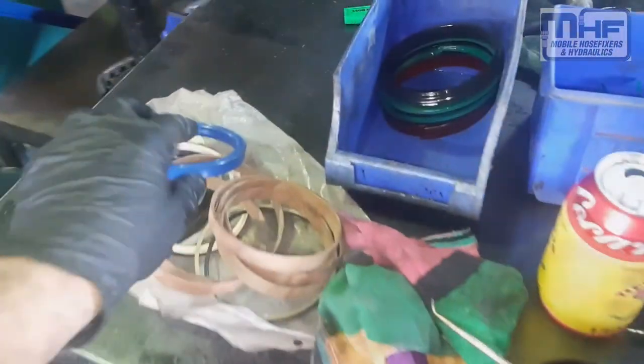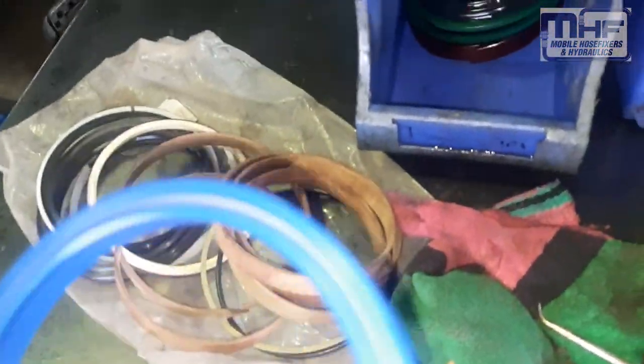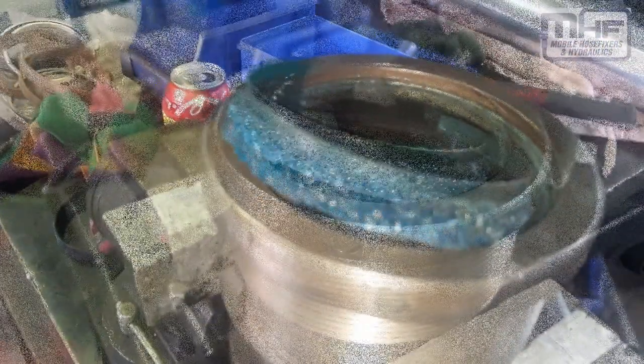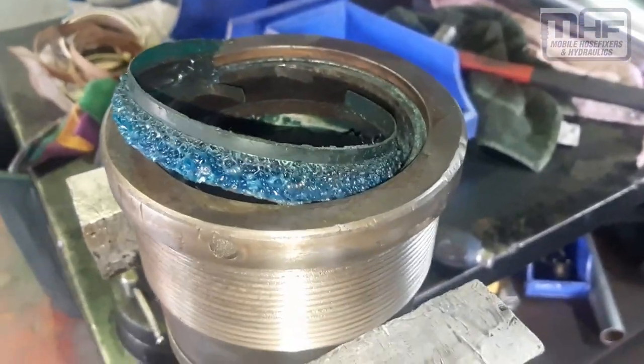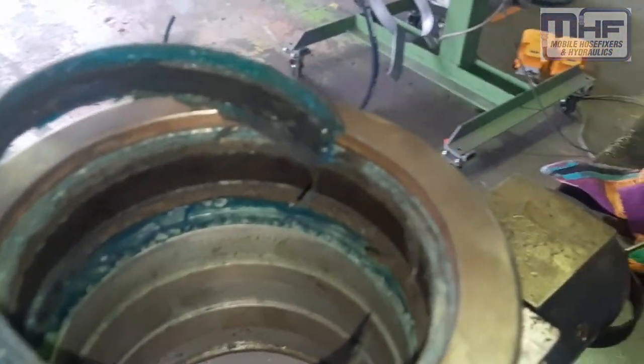I've got a seal kit here, looks like it's the right one. This is what it looks like new, and this is what it looks like once you've applied 300 degrees Celsius to the gland nut and the barrel. We got it off, which is great — just a bit of clean up to do now.